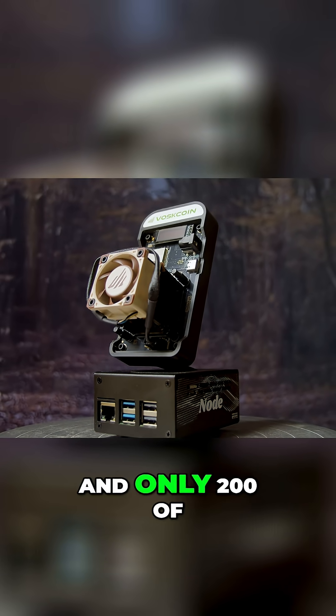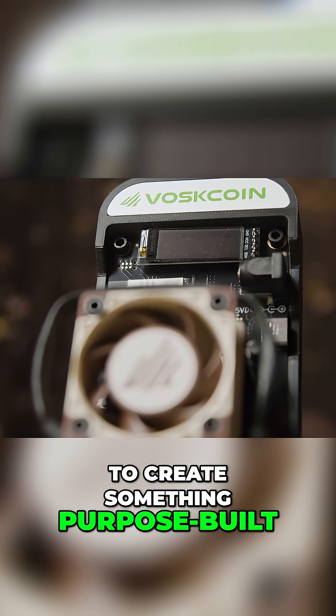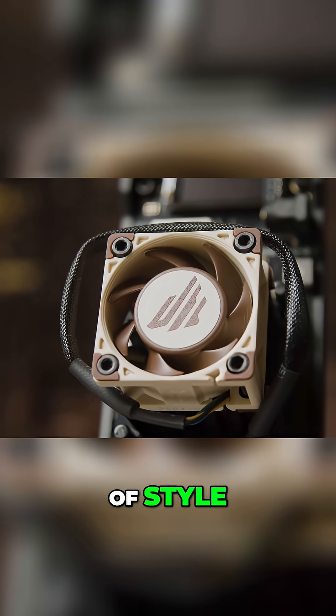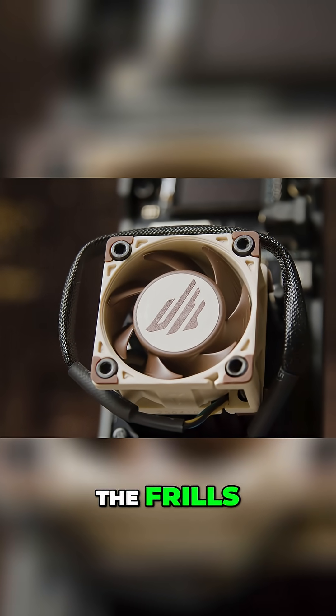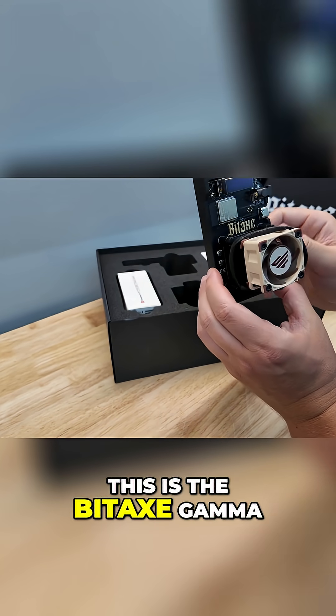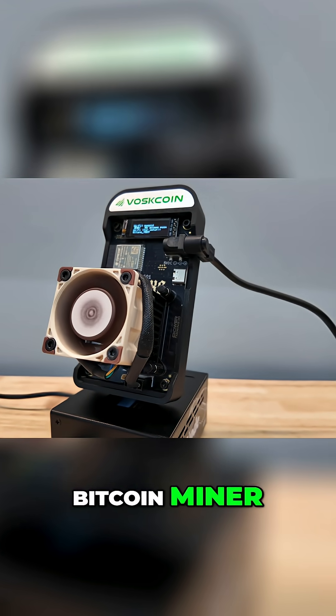All in a bang-for-buck package and only 200 of them made. The goal was simple: to create something purpose-built, all while maximizing value and a little bit of style, but not wanting to waste money and time on the frills. Just supreme performance. This is the Bitaxe Gamma — the best bang-for-buck mini Bitcoin miner.